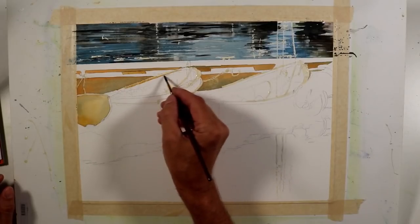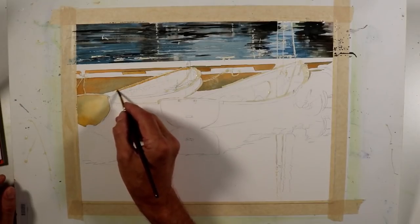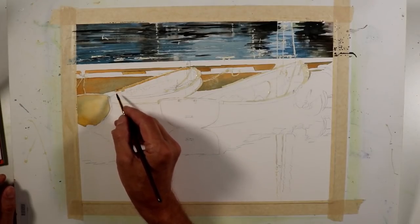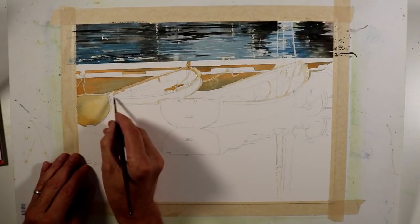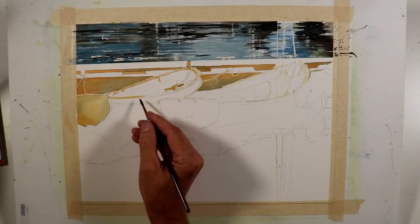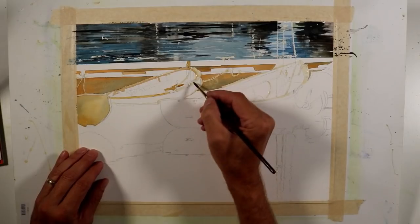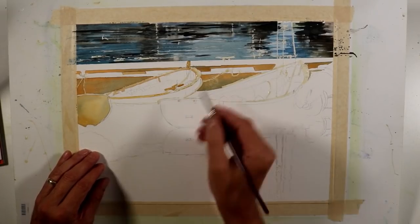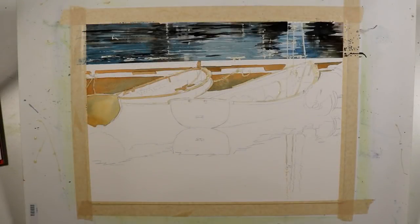Now I'm taking some of the same warm mixture and painting the edge of this particular boat — a wood molding that goes around it. I'm getting the other side of that same boat using the same combinations of color. For a lot of this brush work I'm using a number four sable brush — a general purpose round sable, size four. I'll switch between a number of my flats and rounds throughout the painting.